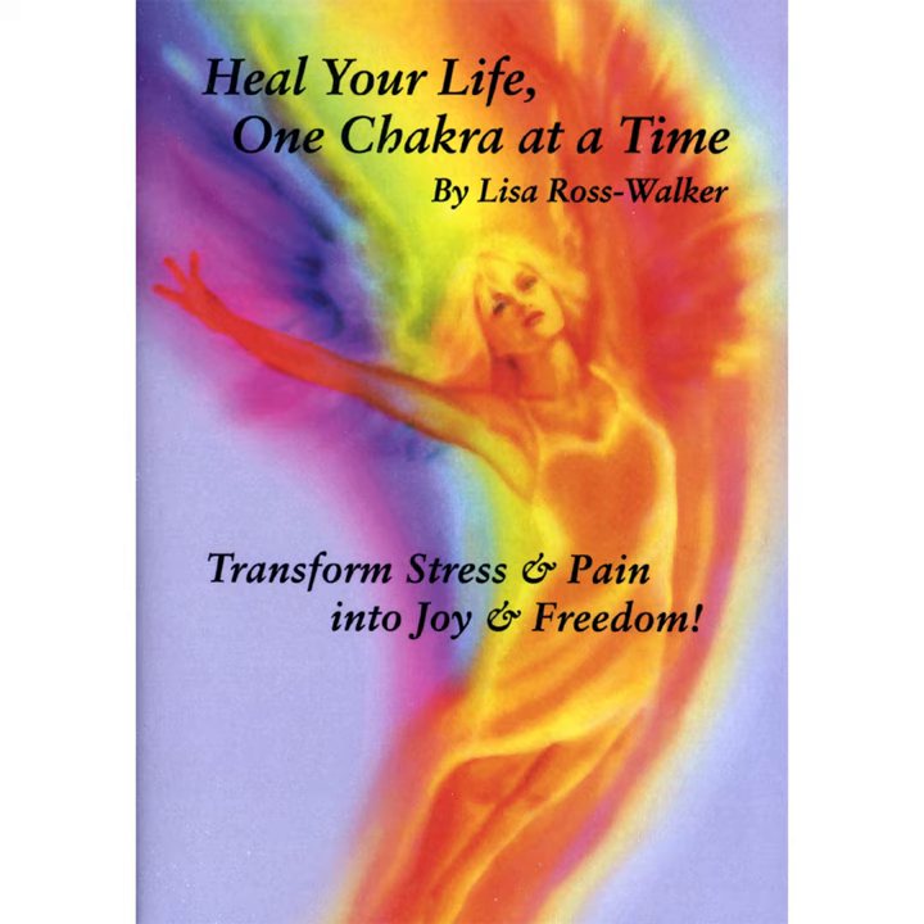Take in a deep, cleansing breath, and release. Imagine yourself surrounded with a healing, soft white light.